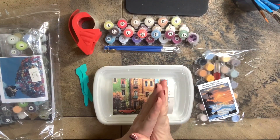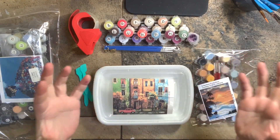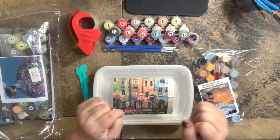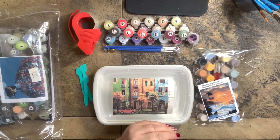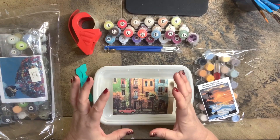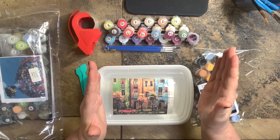Hello everyone, this is Melanie from Melanie B's Creative Studio and today we're going to discuss storage options. Raise your hand if you are a paint-by-number addict. Storage is for everyone — these storage ideas are going to be for the person who just started and has their first kit, all the way to the person who has 100 kits.